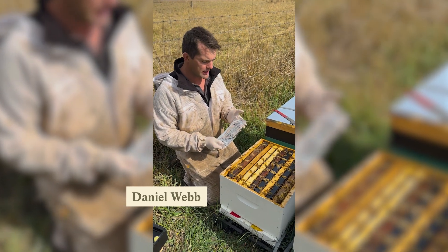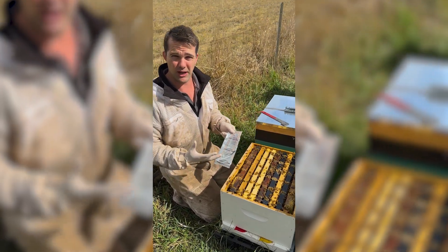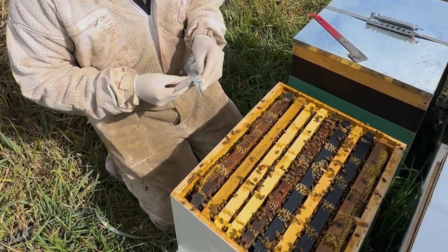The first treatment we're going to use today is Beverel. Now Beverel is super easy to use, super safe to use, but you can see here I've got my nitrile gloves on just to protect my skin. Once I've used it, I've washed my hands. The key thing to remember is that they're what I call fresh.